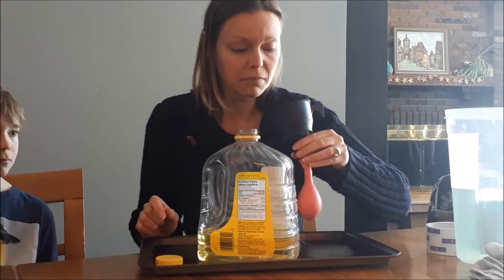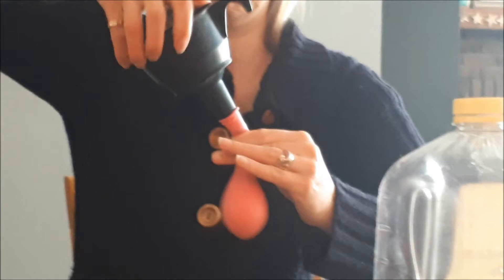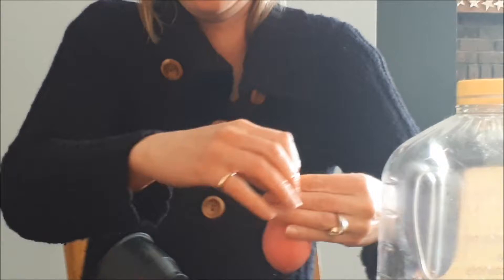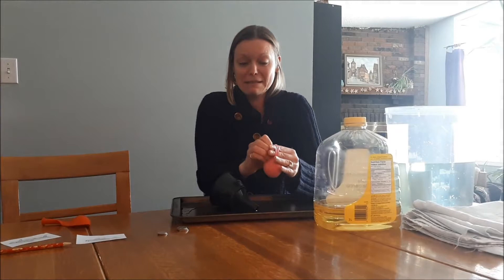I'm just going to pour a little back in. I'm going to try to tie off this balloon and then we're going to do it again because we're going to make two different sharks. It feels really greasy in there. Don't sit in the splash zone — it's slippery. I did it! It's so greasy.